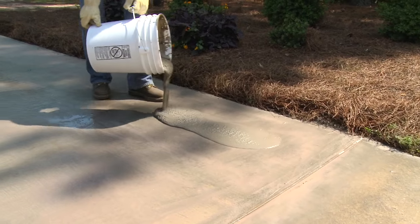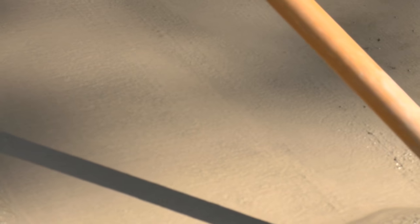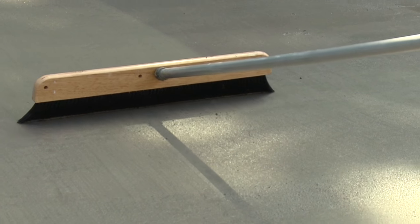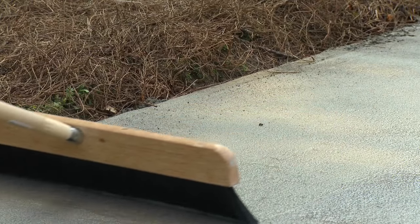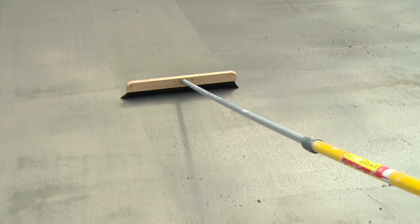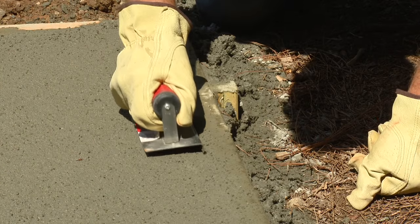You are now ready to begin the application process. Pour the resurfacer onto the concrete in one-foot wide strips. Then, using a long-handled squeegee, scrub the material into the concrete surface. Working back and forth, evenly spread the resurfacer onto the slab. After about five minutes, a non-slip finish can be applied using a concrete broom. Make long strokes across the full distance of the work area without stopping. All broom strokes should be made in the same direction for uniformity of appearance. A concrete edging tool can also be used within about 20 minutes of pouring the resurfacer.